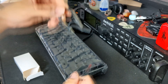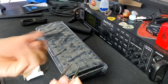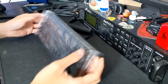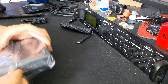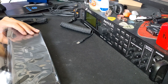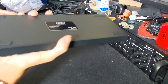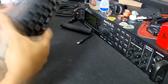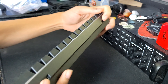We got the usual keycap puller and switch puller. I would never use these, but if it's the only thing you have, just use it. We got the keyboard. I believe it said it had an aluminum frame — or an aluminum face. Yeah, that's aluminum — that's actually really sick. You've also got two USB-Cs on both sides.